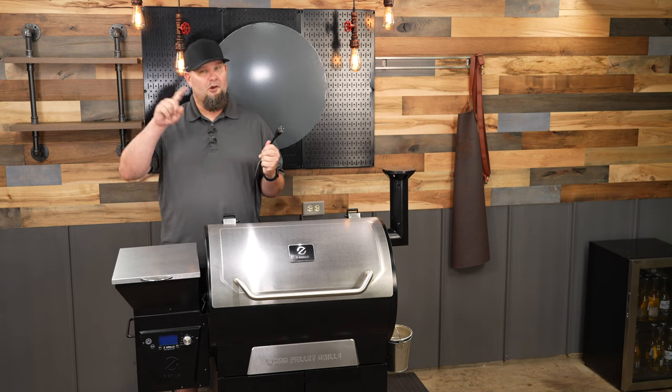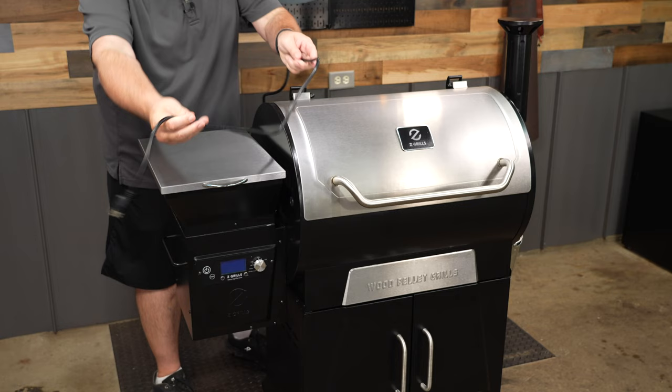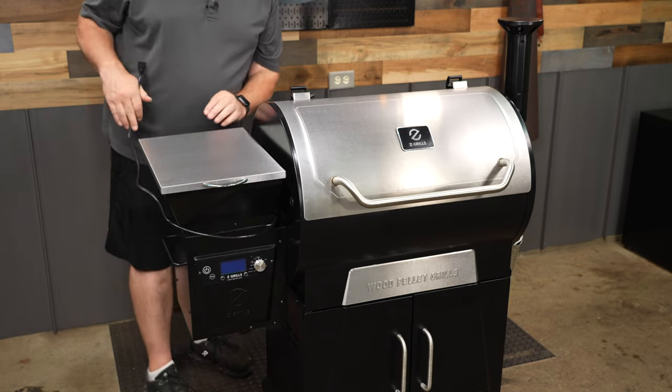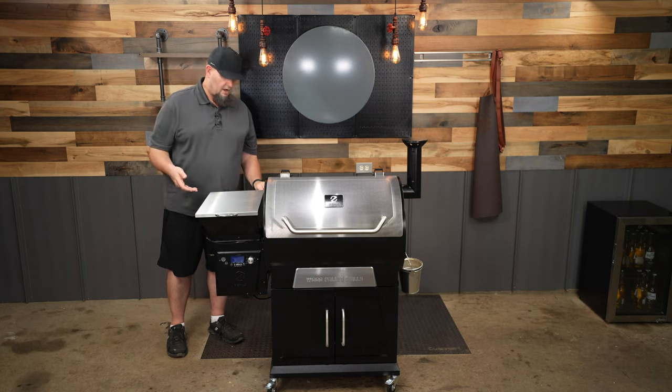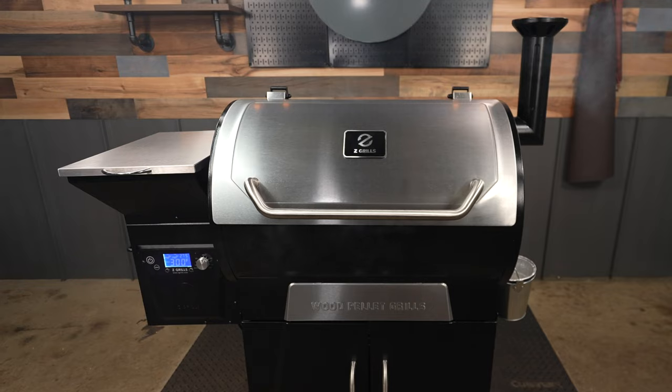One nitpick: I wish this pit had a cord wrap. There's nothing worse than having to wrap the cord up awkwardly so it doesn't fall down and get hit by a caster when you move the pit. If you're just leaving it in one spot, it doesn't matter at all.